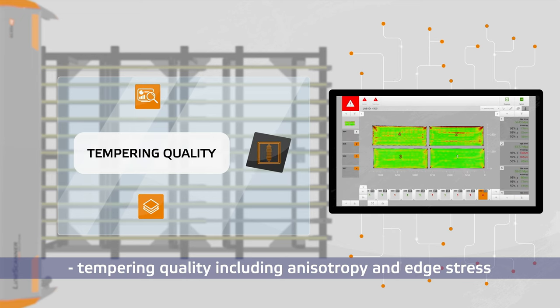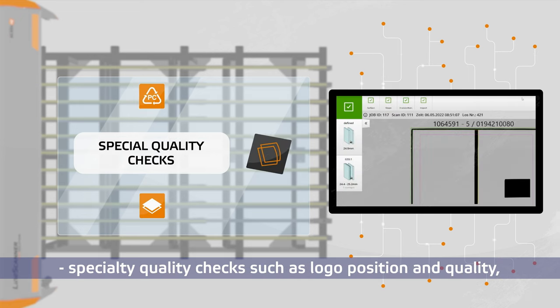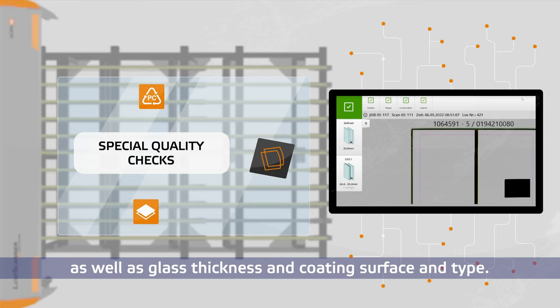Tempering quality including anisotropy and edge stress. Specialty quality checks such as logo position and quality, data matrix codes, Muntin angularity, as well as glass thickness and coating surface and type.